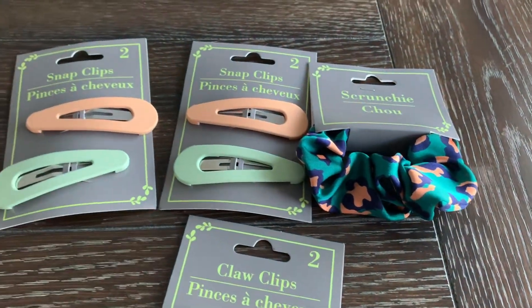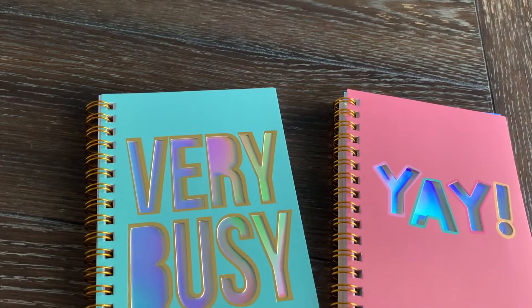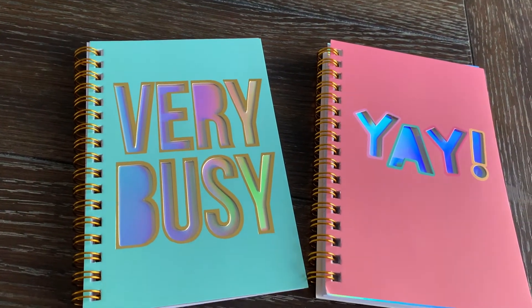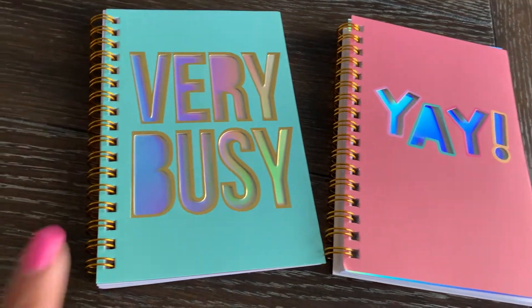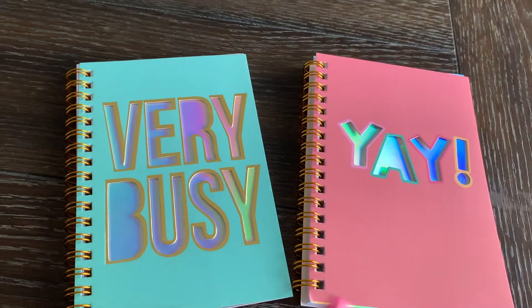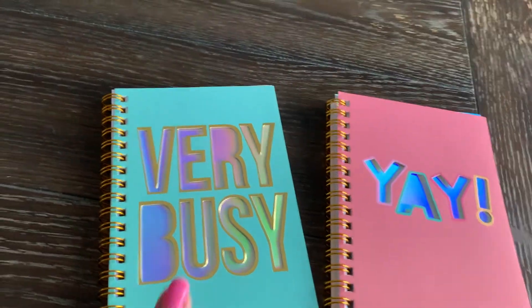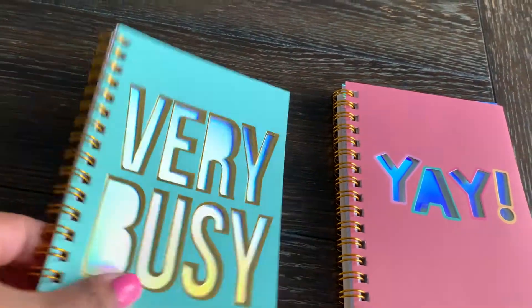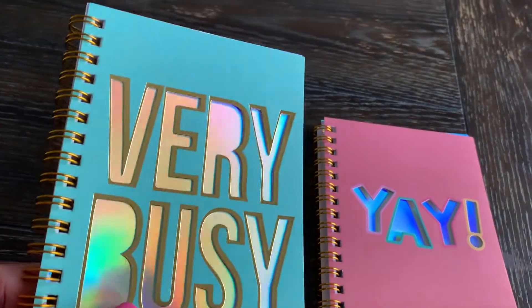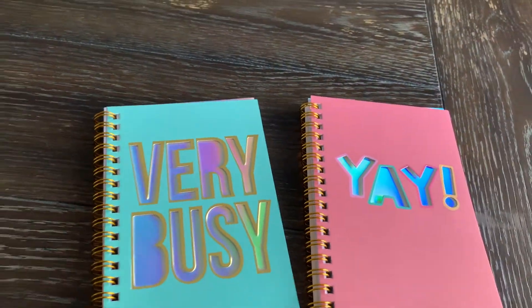Next I was able to find some really cute notebooks — it's been a while since I've gotten my hands on some. This one says 'Very Busy' and this one says 'Yay.' I really like the colors and how it has this glare effect on here. Super cute — be sure to get your hands on these.